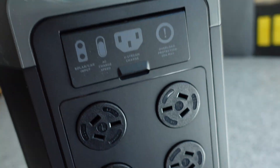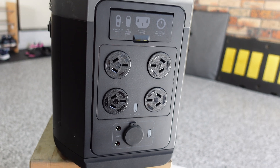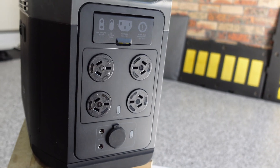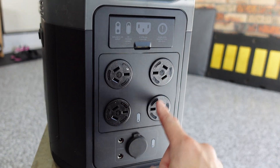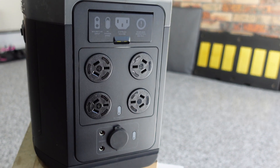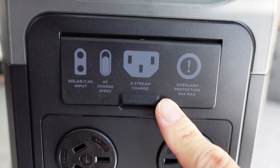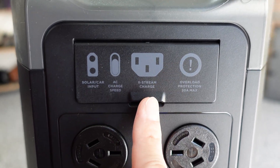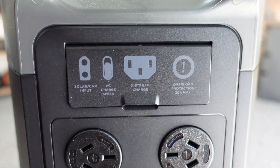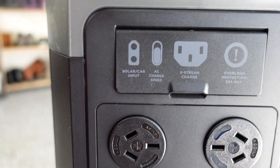EcoFlow badging there. This is what is of interest to me — you can hook up devices that use the 10-amp socket here in Australia, one, two, three, four, and we'll see whether we can charge the Model 3. And then this is how you charge the battery — you've got solar car input and then the extreme charge, which is basically just using a 10-amp plug, which it does come supplied with.